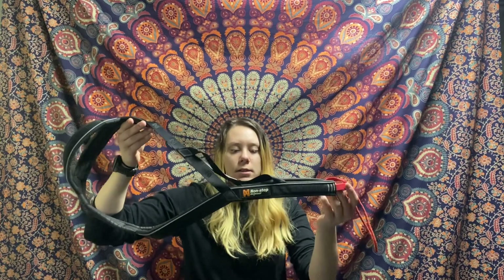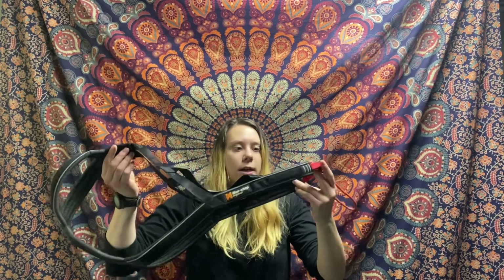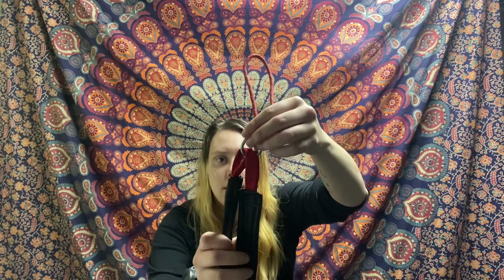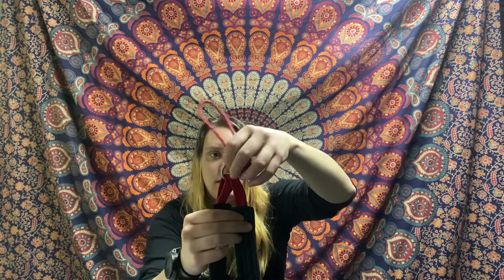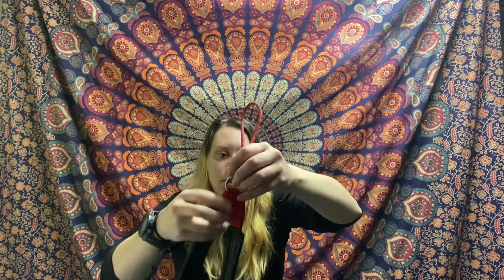The last X-back variation I have here is a Non-Stop Dogwear X-back — one of their standard models. This one has neoprene-style padding all the way to the base of the tail. The big difference with this one is at the end here: instead of being directly connected, this loop is able to move side to side when the dog is pulling. I personally like this one for bikejoring when the dog might be doing a little more side-to-side action.